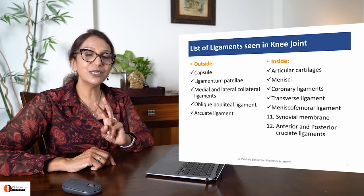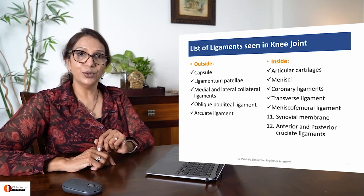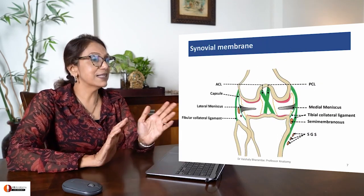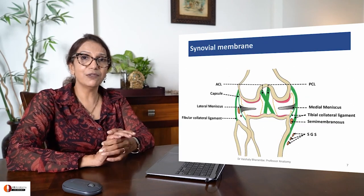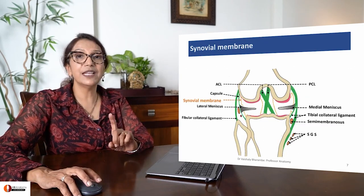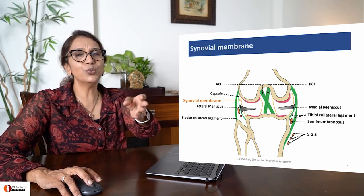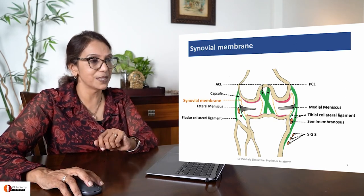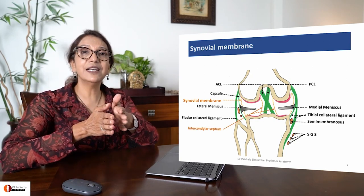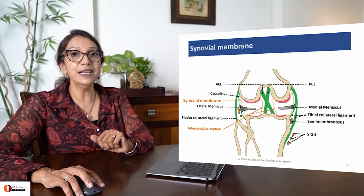Let's now talk about the last two internal structures - the synovial membrane and anterior and posterior cruciate ligaments. Common sense tells you that it's a synovial joint. Therefore it will be lined by synovial membrane at all places where there is no articular cartilage or meniscus. However, the synovial membrane comes inside the joint cavity forming what is called the intercondylar septum.